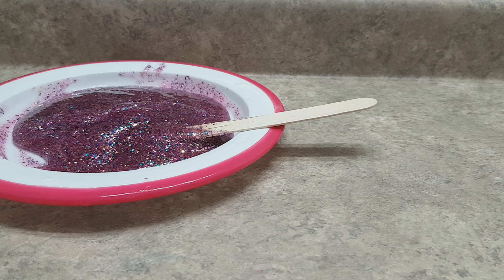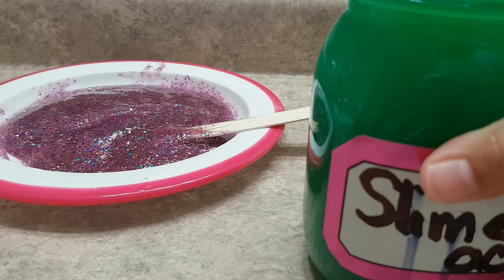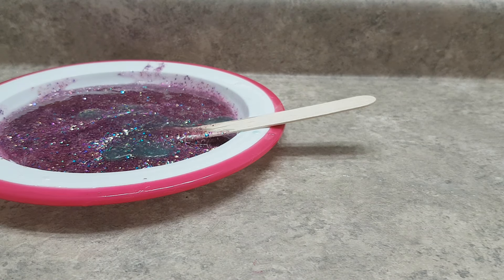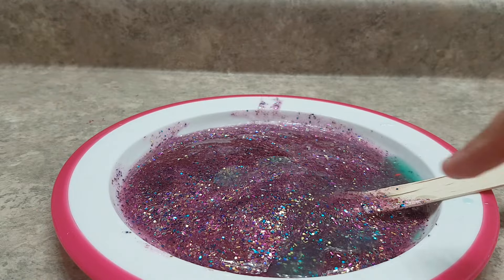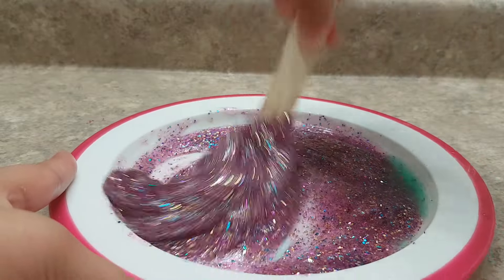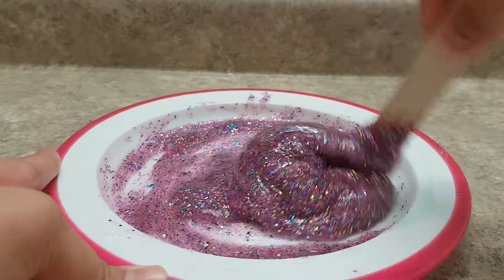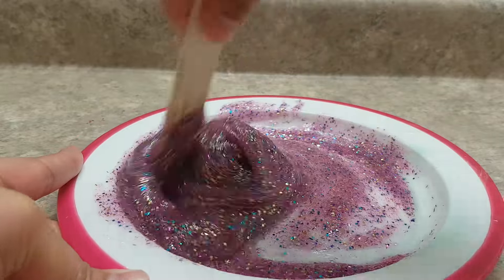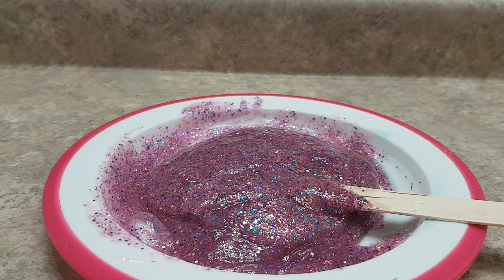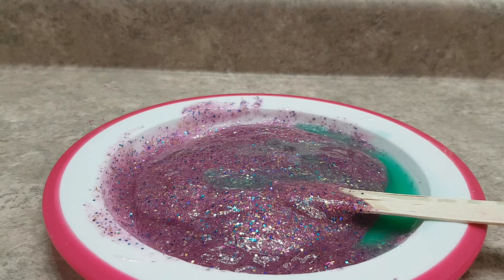Now it's time to add in a little bit of slime activator. Let's just pour in a little bit — as you can see there's a little bit of green activator and it's already starting to slime up. Mix that together and slowly add your detergent, because if you add a lot at once it will become very watery and sticky. I'm adding just a little bit more activator because that wasn't enough the first time.